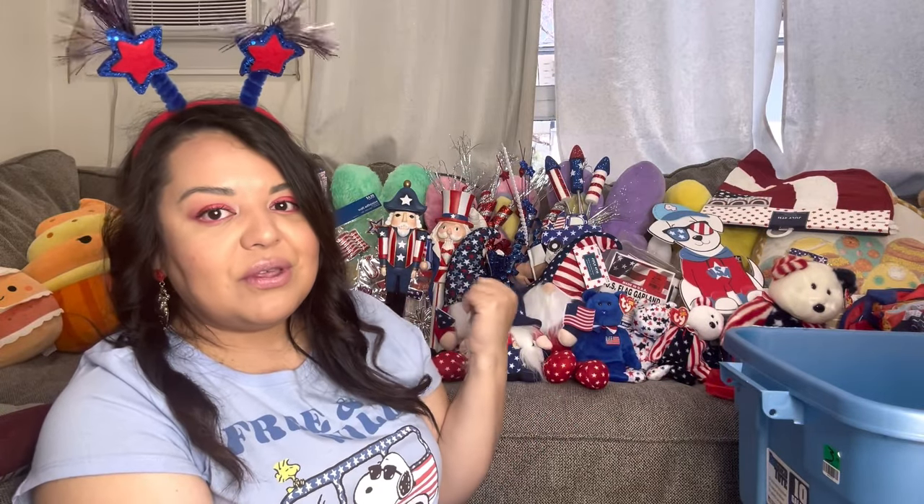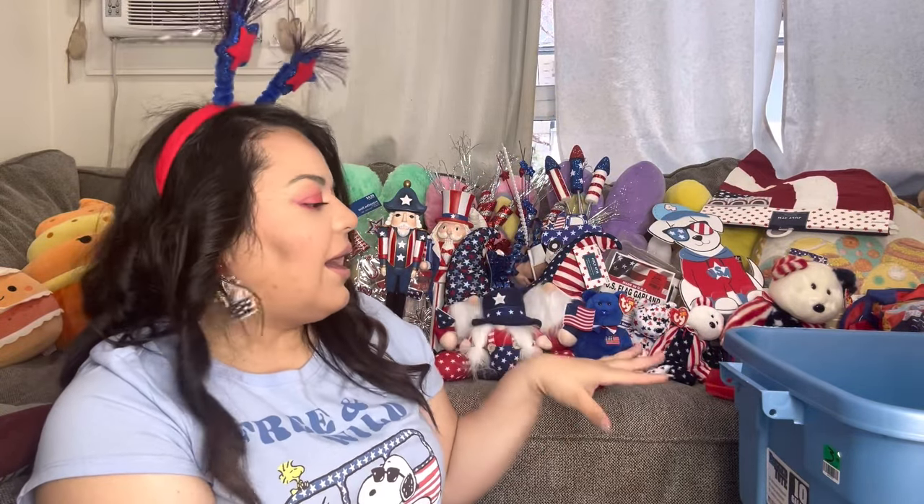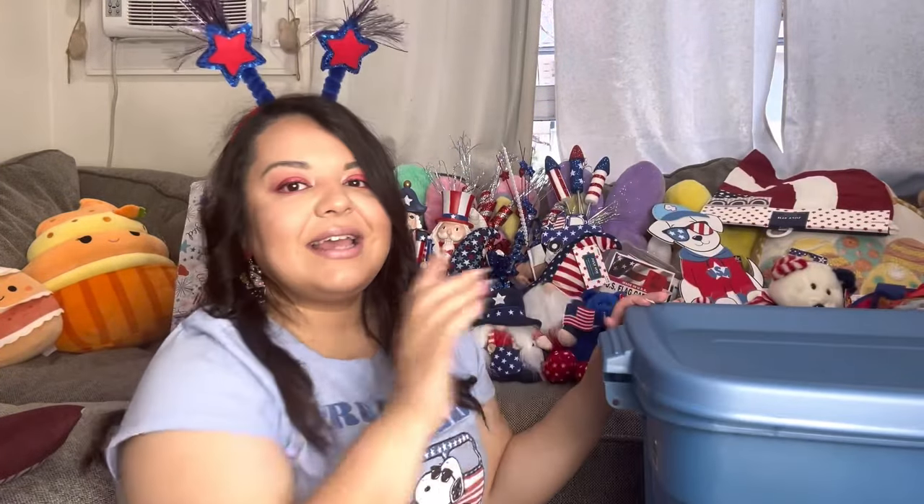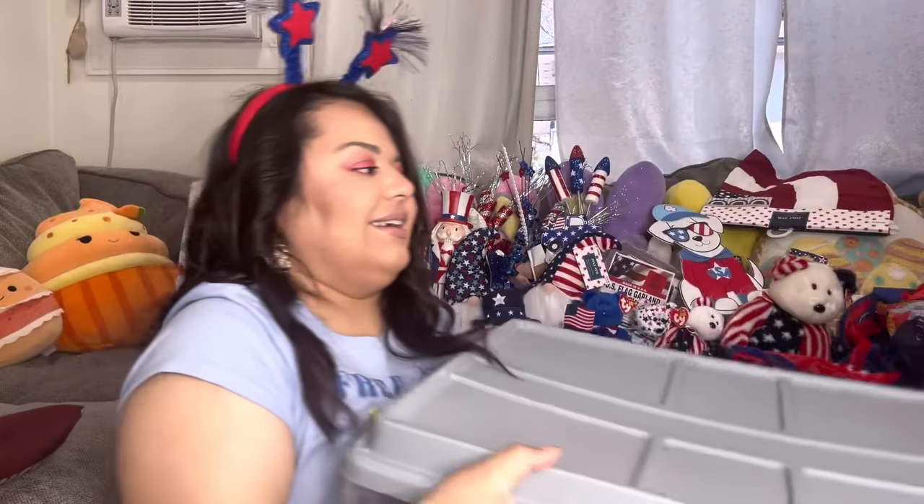That was it for the Fourth of July bin! Let me know what your favorite was from the patriotic bin. Now let's move on to the summer bin — I think I have most of the food stuff in there. This bin is a little bigger than the patriotic one and it's heavier too.